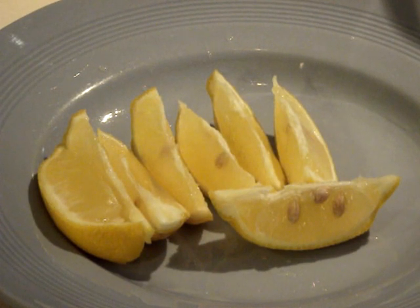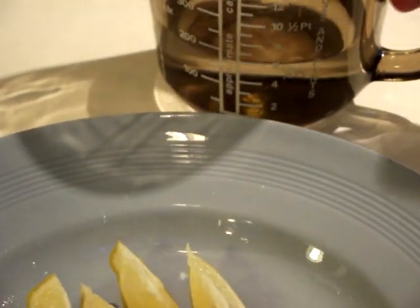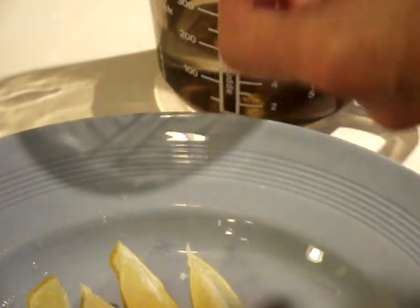I've cut the lemon up and I'm very pleased to see that it's got lots of pips. What I'm going to do with the pips is put them into a jug of water — it only has a small amount of water in it, you don't want too much — and I'm going to put all the pips in there.